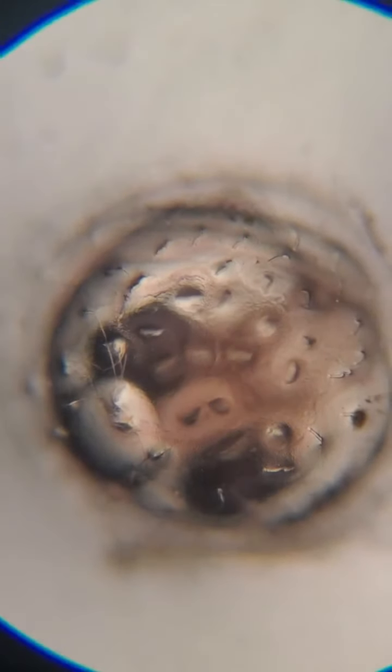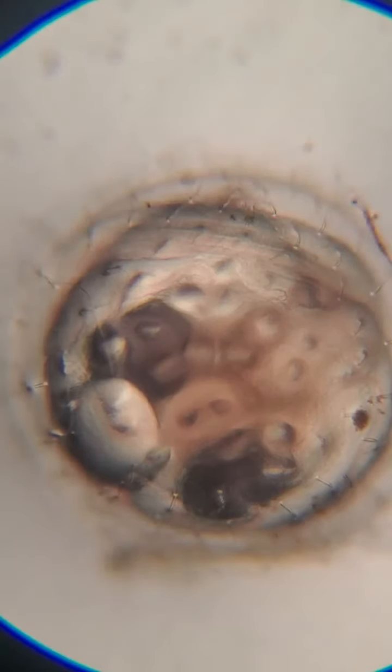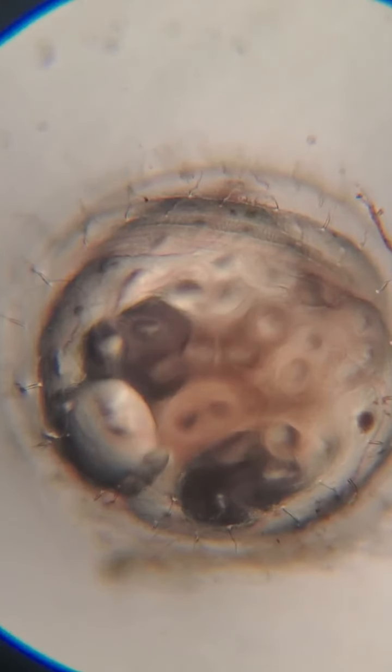This one seems to be moving more as I've watched it the last few minutes. I think the light has warmed up the slide and it is shifting due to that. It is actually able to move around in its egg and will hopefully be fine when we get it back to its home.